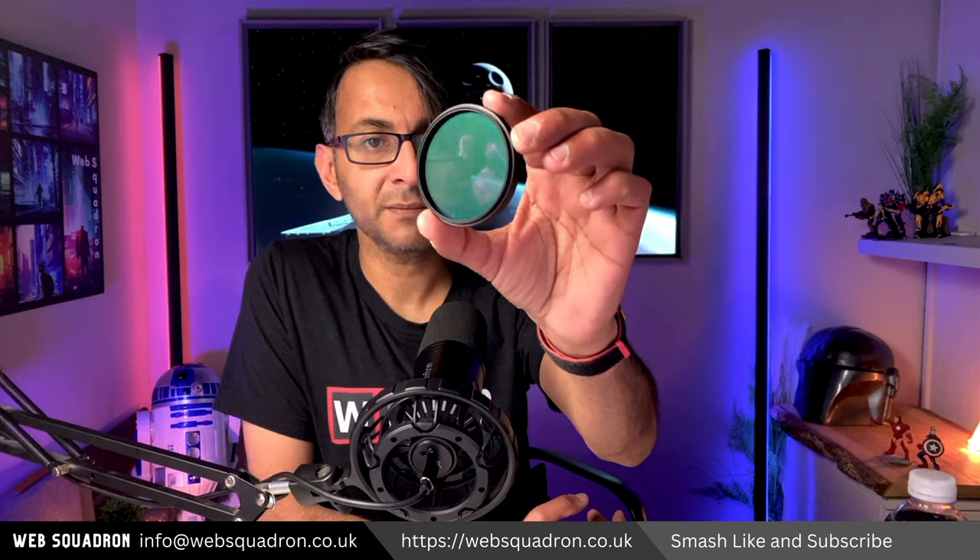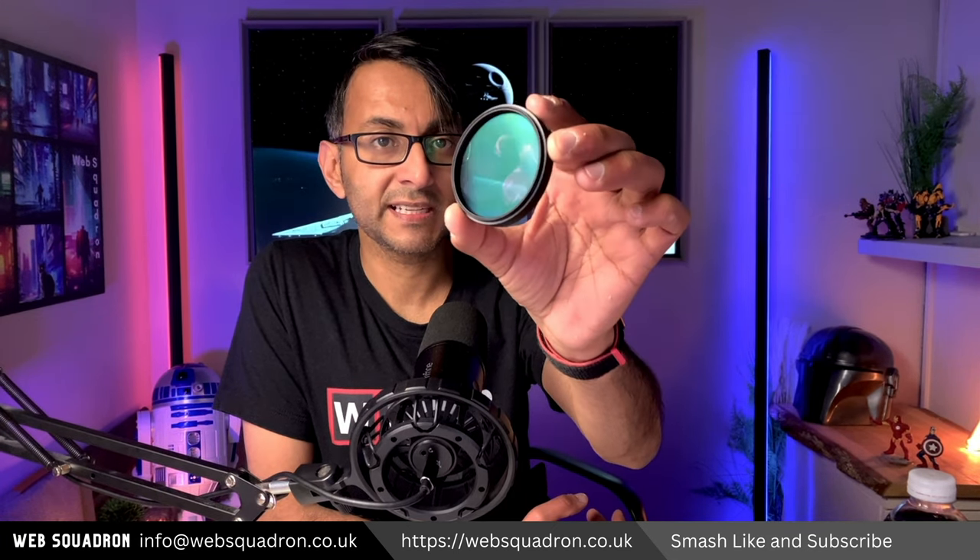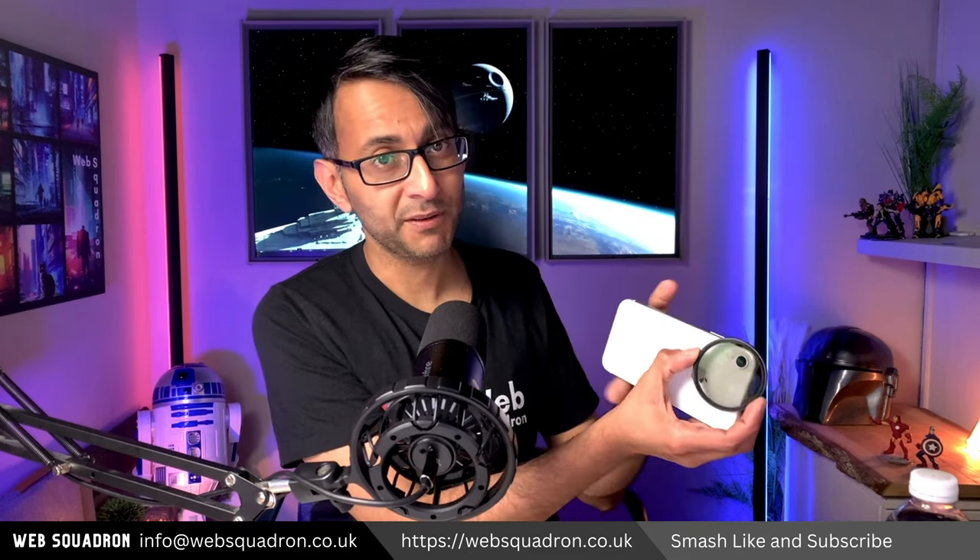It's a filter like this. There's a bit of a glare on there, but when you turn it, it basically stops the reflection. Because I use my iPhone as my webcam, and I've got an iPhone over there right now, I went and got this version. Trying to get the standard filter to stick on the iPhone is a bit of a problem.